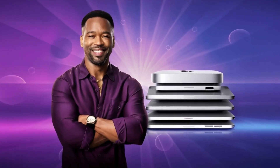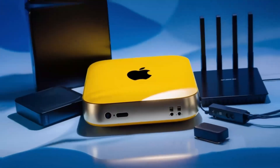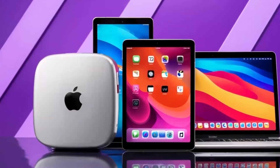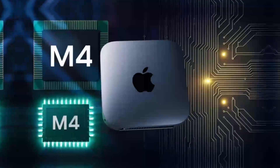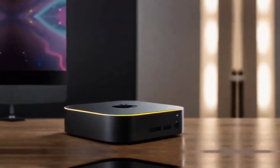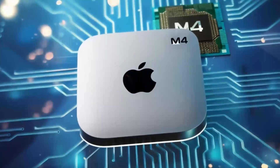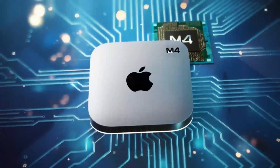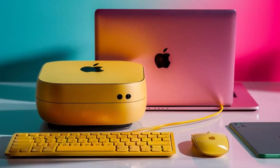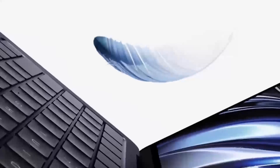What really takes this hub to another level is how versatile it is. The ports on this hub are designed to give you maximum connectivity, no matter what accessories you need. Need to plug in an external hard drive, a keyboard, and a monitor? No problem! The Satechi M4 hub makes it all possible so you don't have to worry about running out of ports or juggling multiple adapters. The Thunderbolt 4 ports make it easy to transfer large files in no time, which is great for creative professionals or anyone working with large media files.